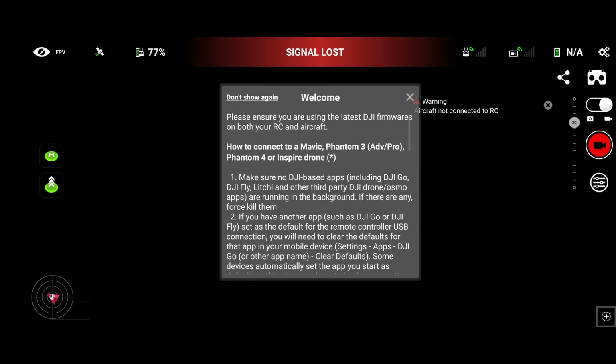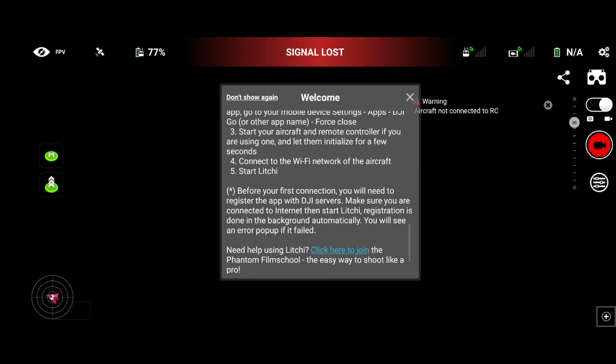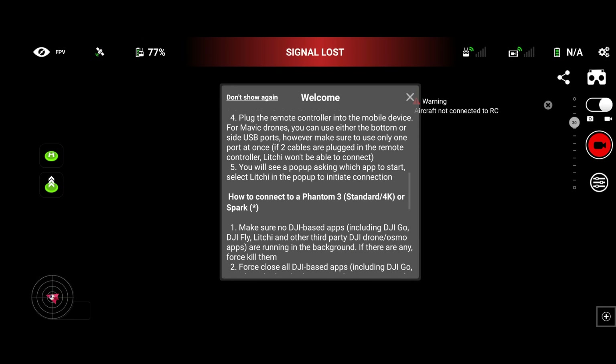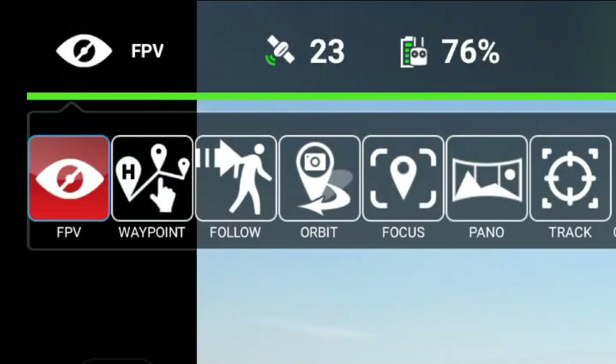When you first open up the Litchi app, you are greeted with a welcome screen. It tells you to ensure you are using the latest DJI firmware on both your RC and aircraft, and it tells you how to connect. But ultimately it doesn't really differ from what you do normally. All you simply need to do is turn your controller on, open up Litchi, and turn your drone on.